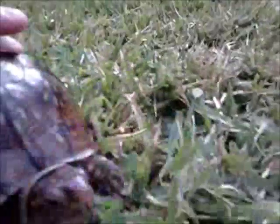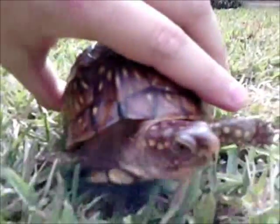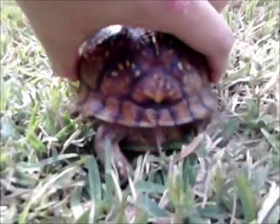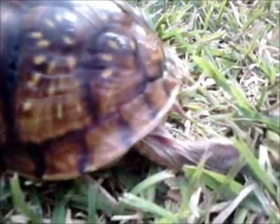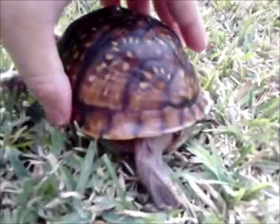The characteristic of three-toed box turtles is that most would think they have three toes, as this one does. But there are cases where three-toed box turtles can have four toes, partly due to the fact that they share their range with Gulf Coast box turtles.